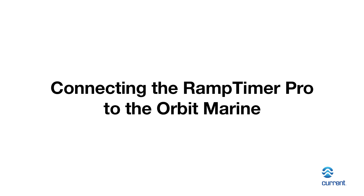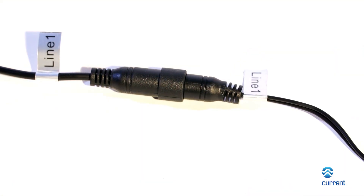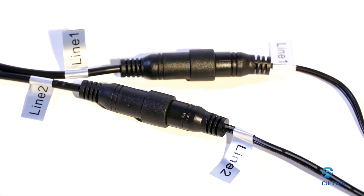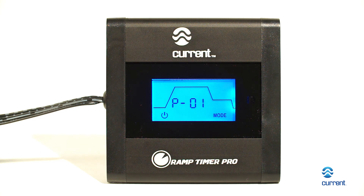Connecting the Ramp Timer Pro to the Orbit Marine: connect your LED light to the male DC plugs on the timer. Your blue light channel connects to line one, and your white light channel connects to line two. Connect your 12-volt DC transformer to the female DC plug on the timer.